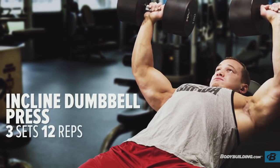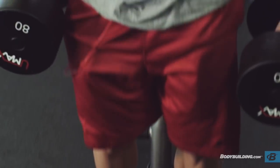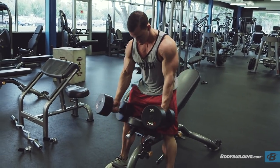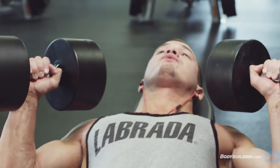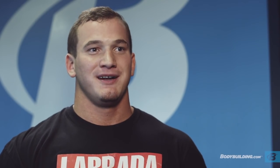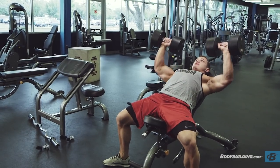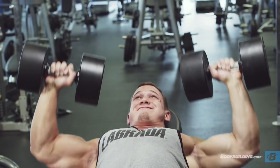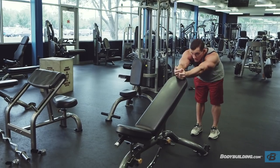Once you get that warm-up out of the way, we're going to move on to incline dumbbell presses. A couple things to keep in mind: I know everyone has shoulder problems — if you need help getting the dumbbells kicked up into position, that's fine. But once they're there, if you can't press them out of the hole, they're too heavy — drop the weight a little. I go with a weight I can do 10 to 12 reps, both to keep us injury-free and because that's the prime range for growth, and this is bodybuilding so we're after growth.